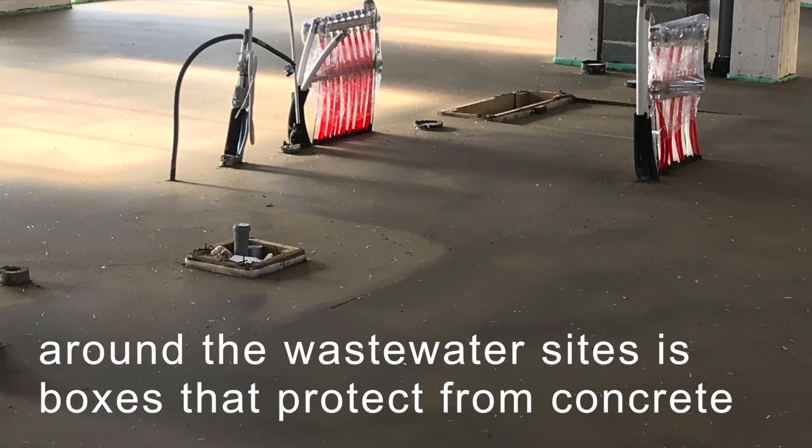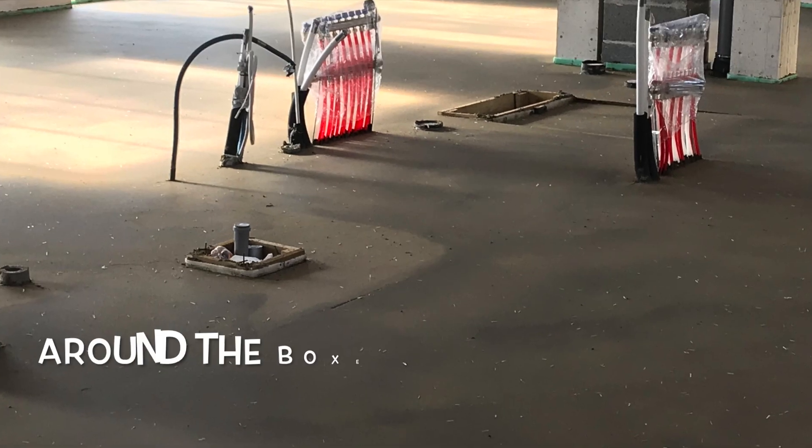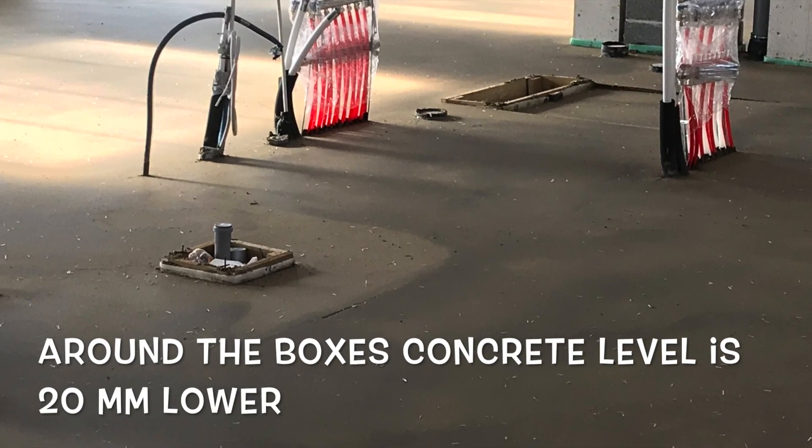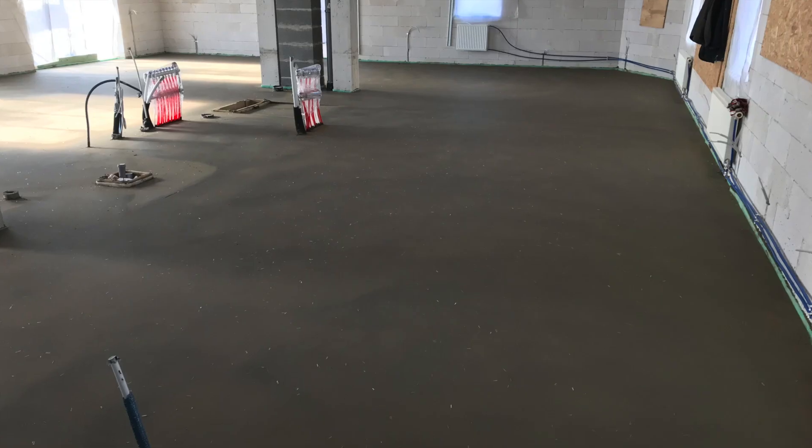Around the wastewater sites there are boxes that protect from concrete. Around the boxes, the concrete level is 20 mm lower. Thank you for watching my videos — subscribe and like!